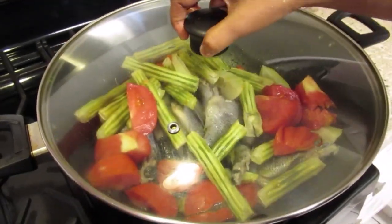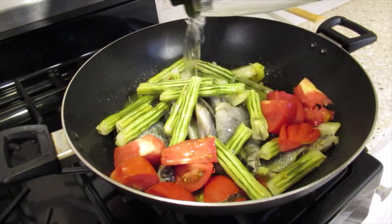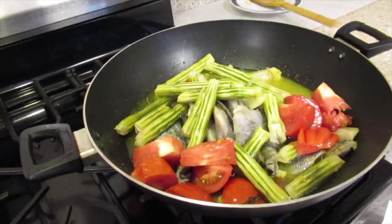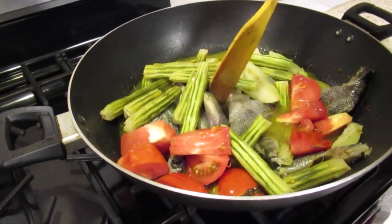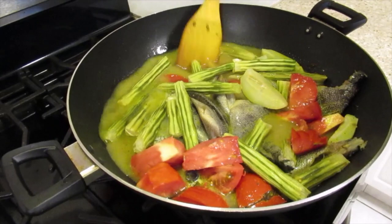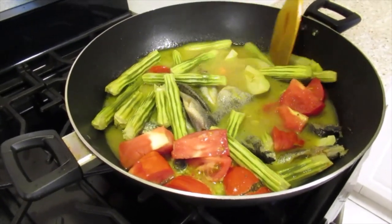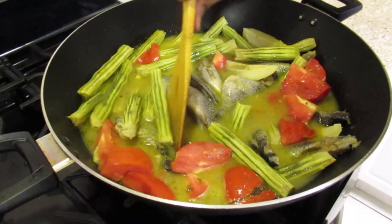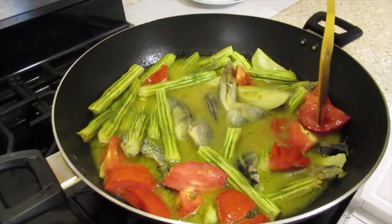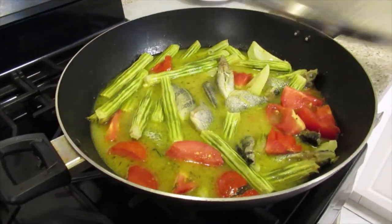I will cover and cook for five minutes. Now I'll add boiling water. Now I'm going to cook for five more minutes. Cover and continue cooking.